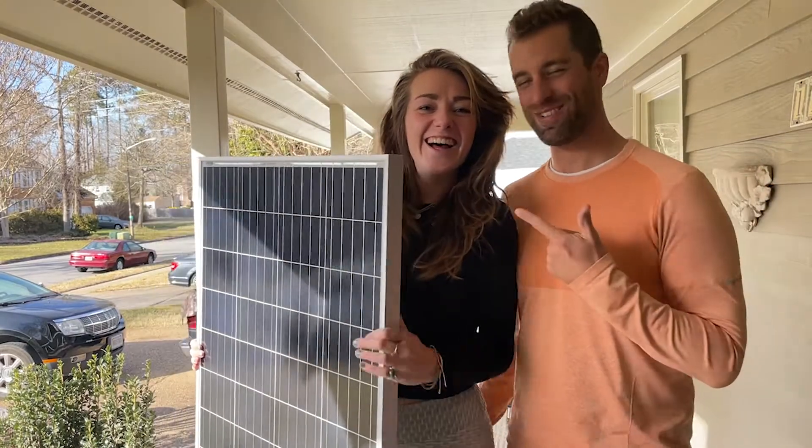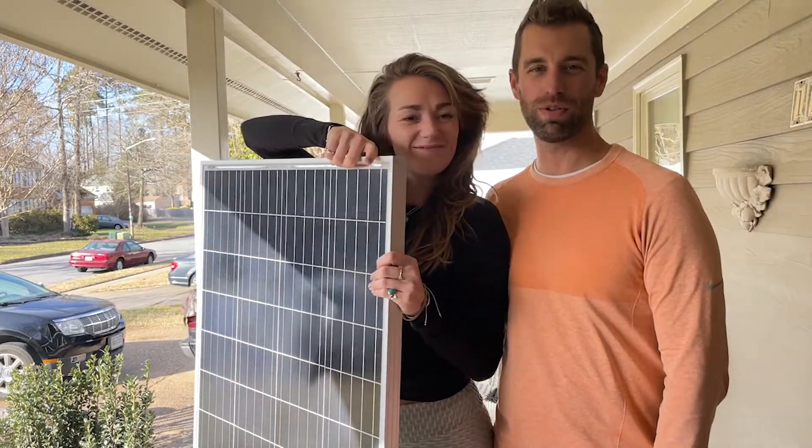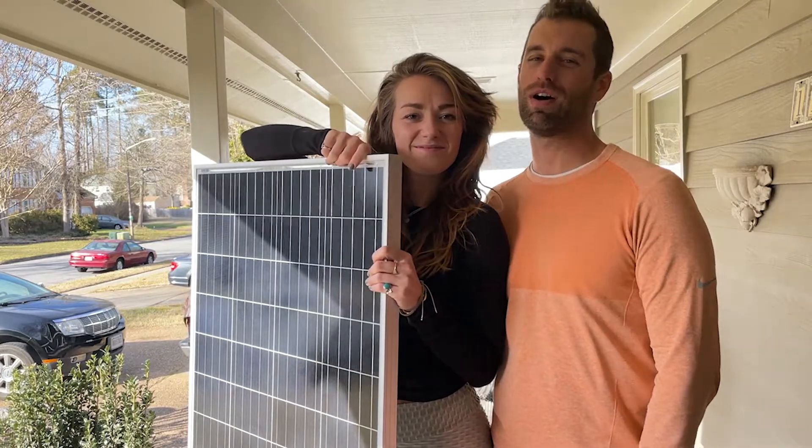What's up guys, it's Nate and Mout from Vanning Wilder, and today we're gonna give you our step-by-step overview of how to install solar onto your van.